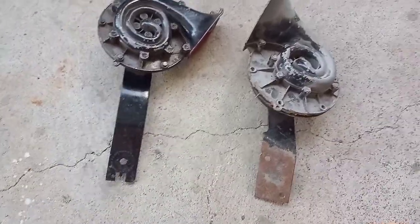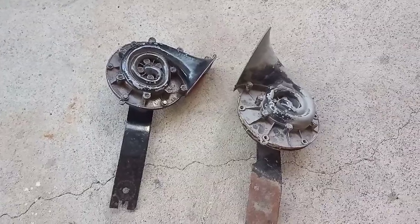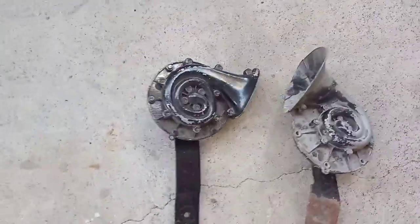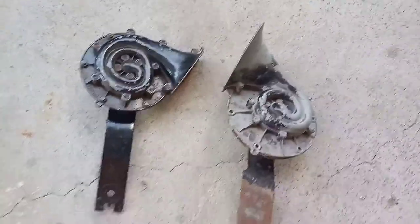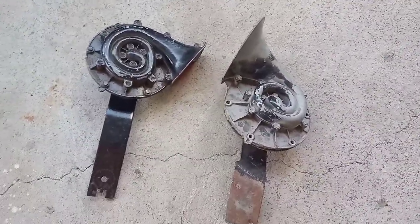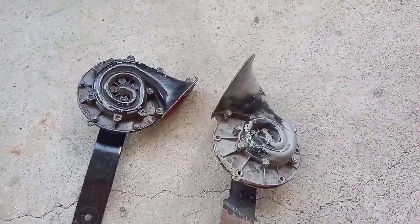I made a bit of a video on R and S series Valiant horns and the differences between them. Not a lot of people know that there is a difference between R and S horns, and it's mainly to do with the shape of the horn trumpet and the actual bracket.